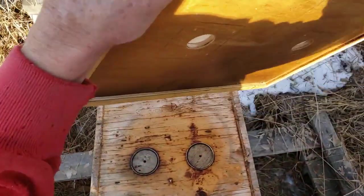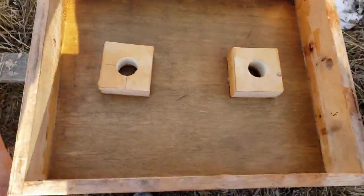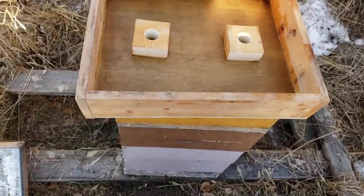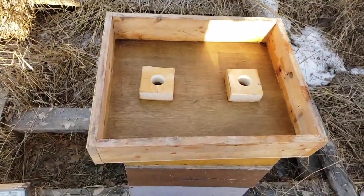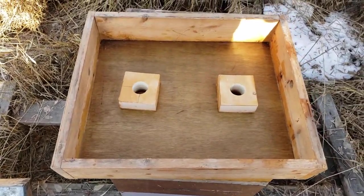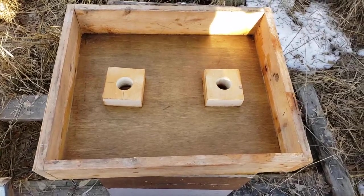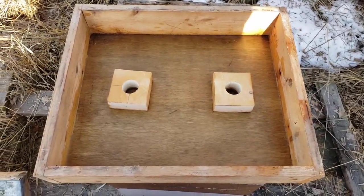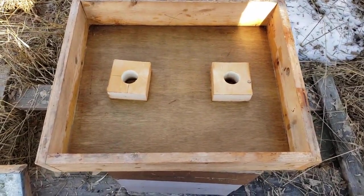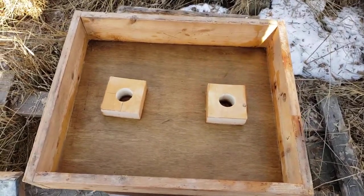And then what I do is I'll take any brood honeycomb and simply scrape it. I'll take a couple of frames — mediums — and scrape it right in there. You can use fondant if you have it or whatever your preference. And these frames can stay on there right up through and into spring.